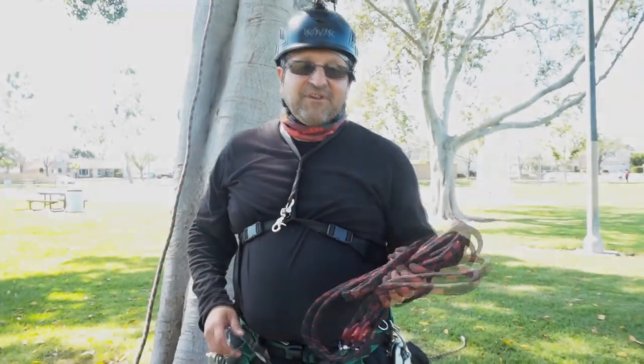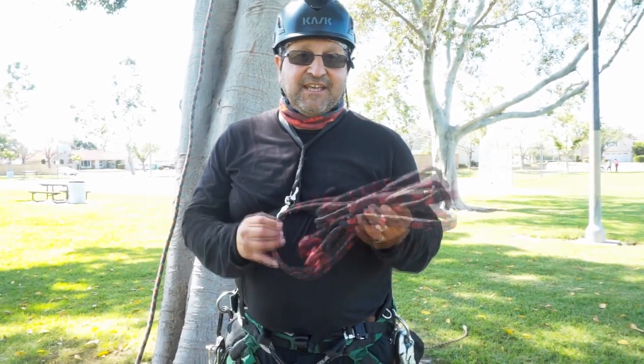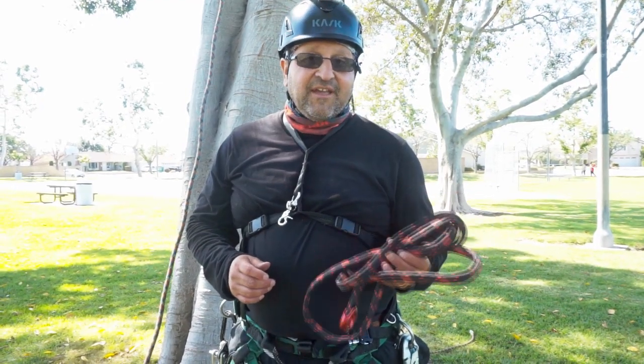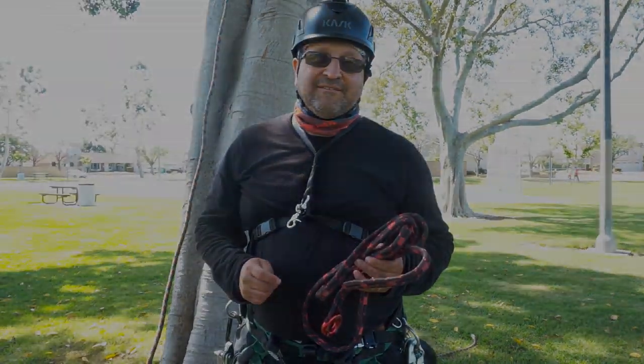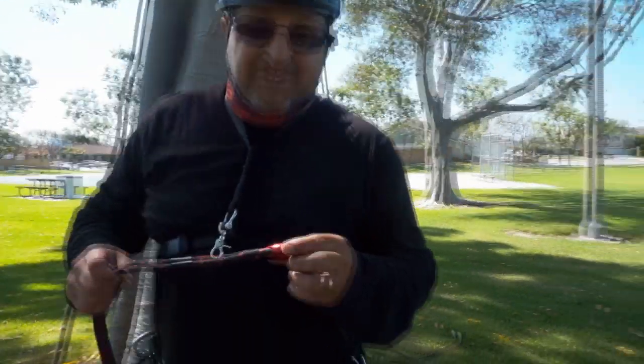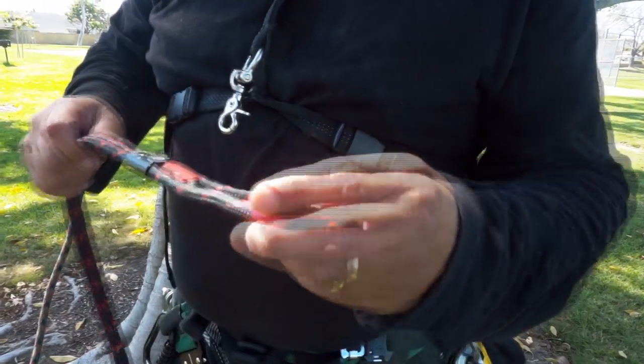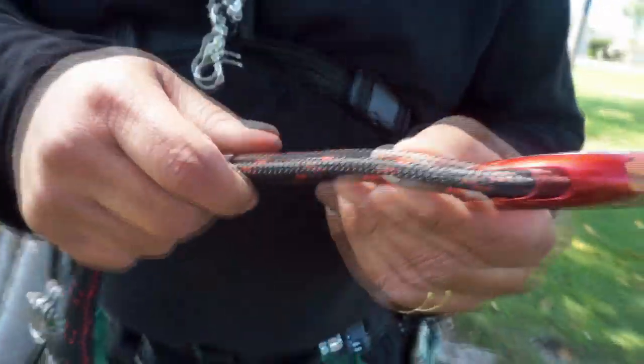Hi, this is Beano and today I wanted to talk about the ART Snake Anchor. It can be a base anchor, a friction saver, and a canopy anchor. So here it is, it's really kind of cool — it has this face of a snake on the ring and it's got an 8mm stitching.